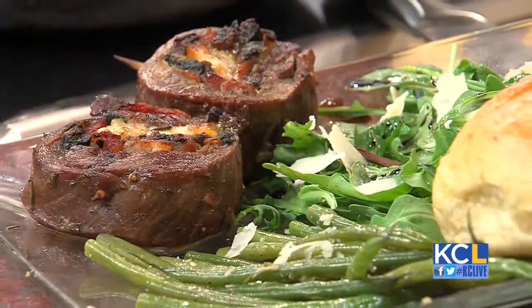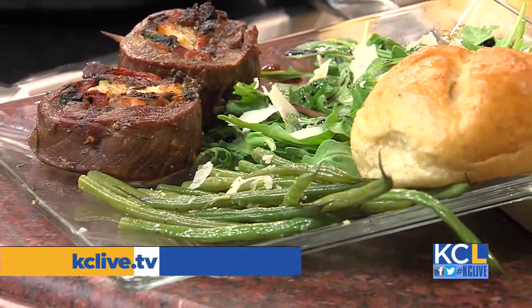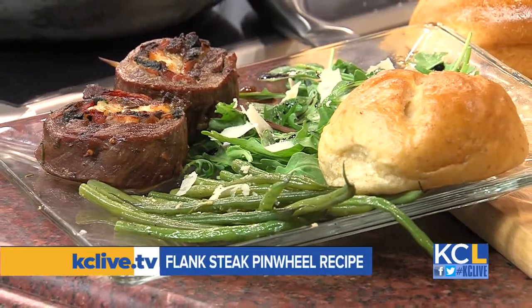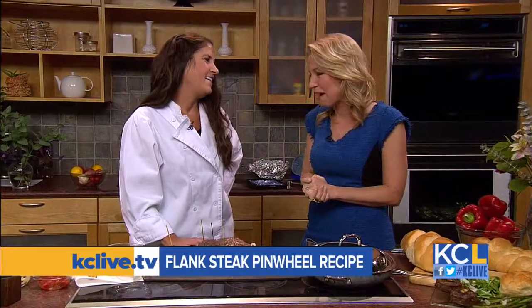I brought plenty for everybody too. Thank you for doing that. If this looks like something you'd like to try at home, you'll be able to find Brooke's recipe for flank steak pinwheels on KCLive.TV later on this afternoon. Thank you so much, Chef, for stopping by. Thank you.